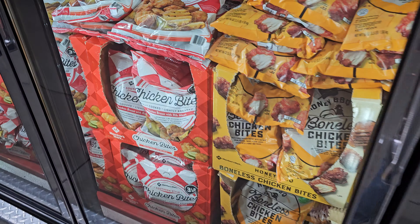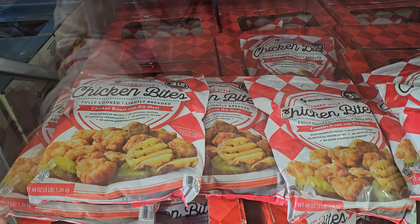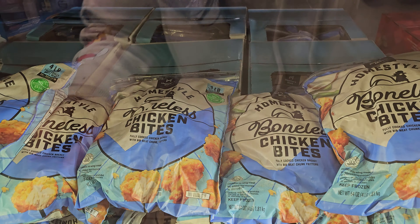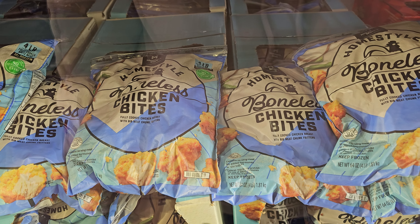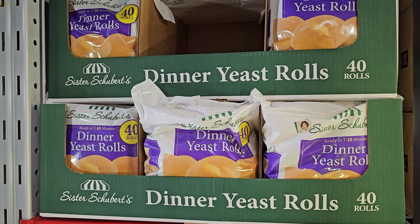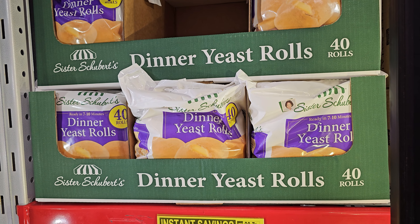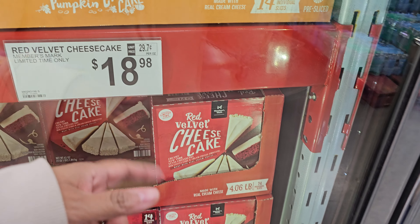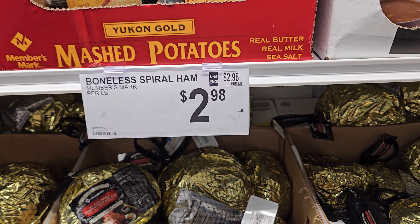The Gap hoodie is out for only $20 — great price. I love the blue one, and there's a brown one too if you want matching. They also have cute sherpa jackets for $17.98.